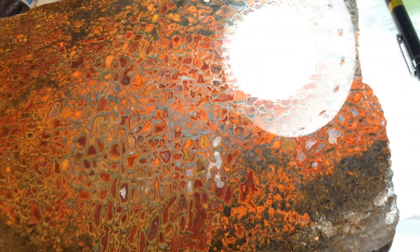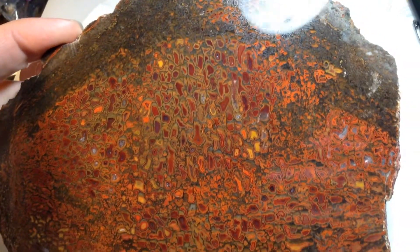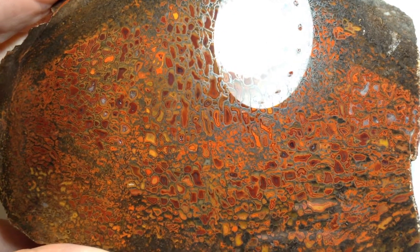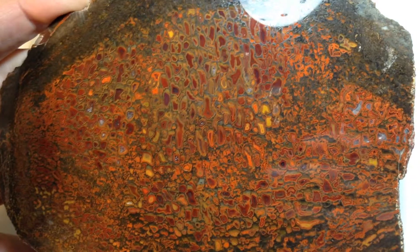He actually polished both sides of this. I'll show the other side as well. You can see that mirror reflection — excellent job. Thank you very much, Robert. And as you can see, the webbing even. Hardly any undercutting whatsoever, which is really tricky with this material.